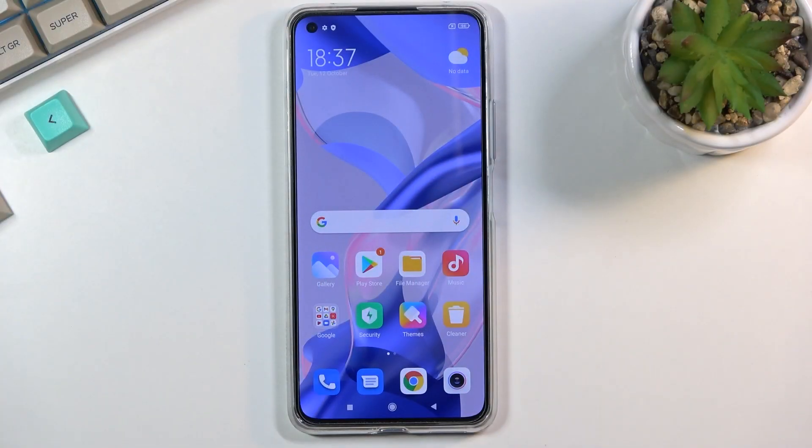Welcome. I'm filming this on a Xiaomi 11 Lite and today I'll show you how to put the device into safe mode.